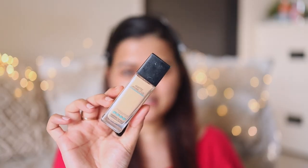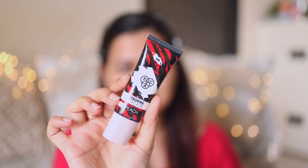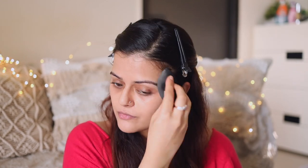For foundation I'll use Maybelline Fit Me foundation in the shade 128 Warm Nude. First I'm taking a bit of foundation at the back of my hand, then I'm going to add a strobe cream — from PAC Cosmetics, their strobing cream in the shade Peach. About this much foundation and this much strobing cream, and now I'm mixing and applying it on my skin, blending with a beauty blender.